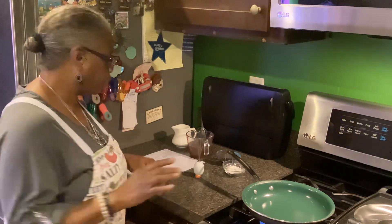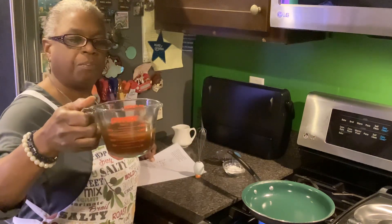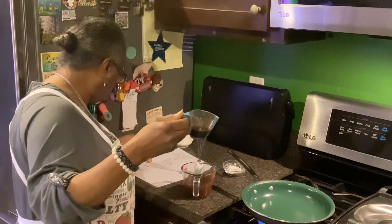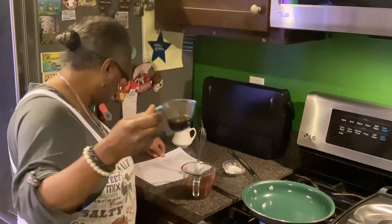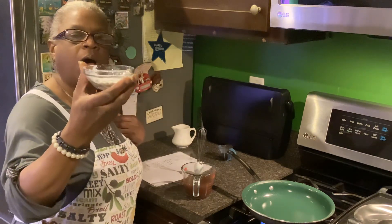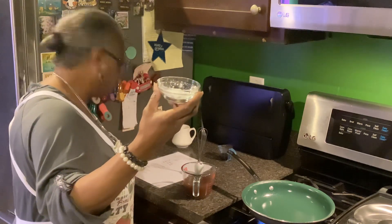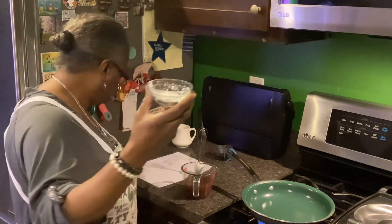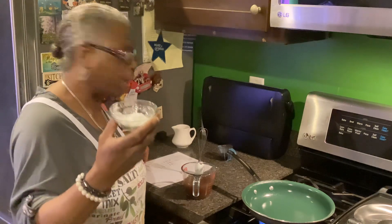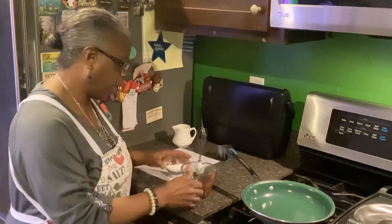First, it says to combine everything. I have three-quarters cup of beef broth, then a tablespoon and a fourth of oyster sauce, and I also added a teaspoon of dark soy sauce — all combined together. And then I have a half teaspoon of sugar and a tablespoon of cornstarch. You can use cornstarch, corn flour, or potato starch.